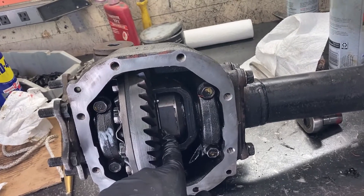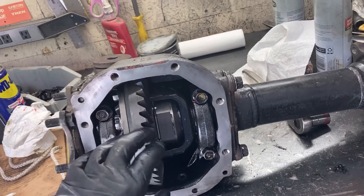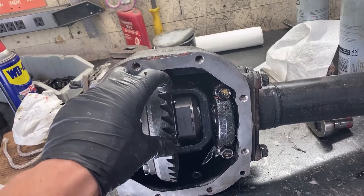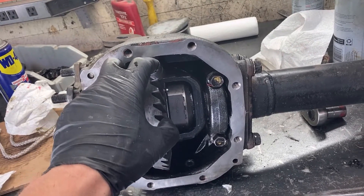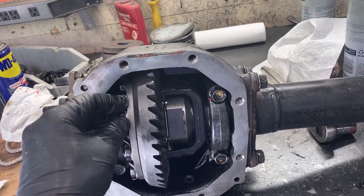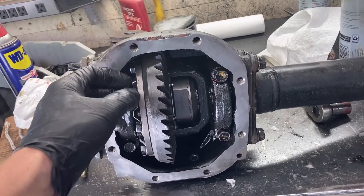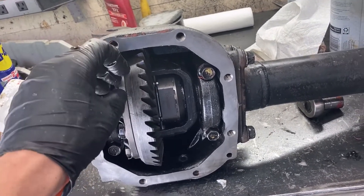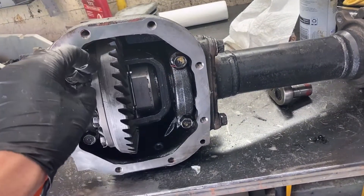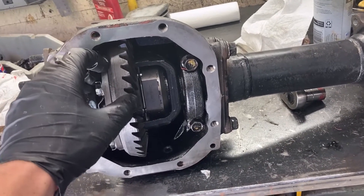I was able to steer just fine with my stock IFS steering with the locker and four wheel drive in technical rock stuff. It was a little tougher to turn. So I ended up putting a twin stick in the transfer case so that I was able to quickly go from two wheel drive to four wheel drive while in low range. I would just drive it around in two wheel drive low range on most trails, and then once I got to a big rock obstacle that I wanted to crawl over, move the other stick into four wheel drive, crawl right up it and then pop it out, just so that I didn't put as much stress on the steering and it made it easier.